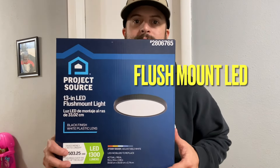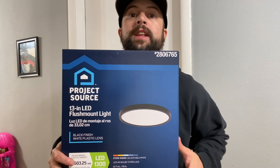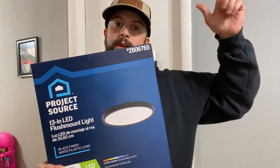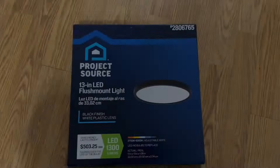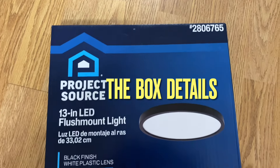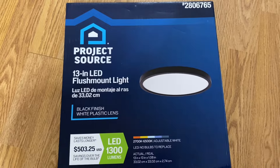Today I have a flush mount 13-inch LED light. I'm going to show you guys how to put one of these in and how to take the old one down. Here is the box if you guys are interested — I bought this from Lowe's Project Source.